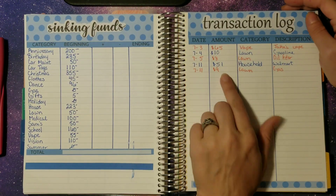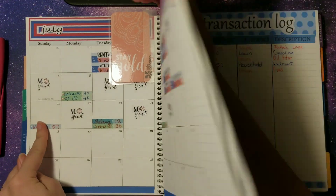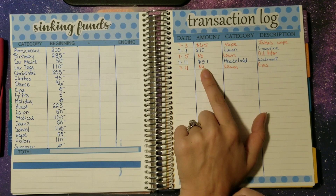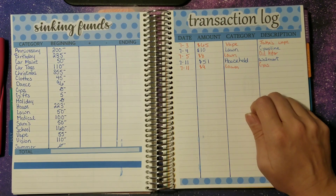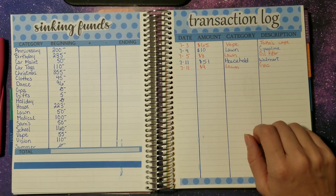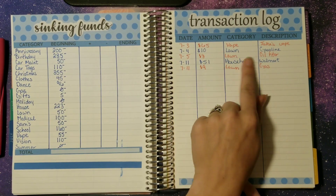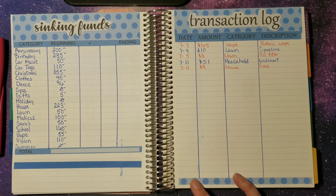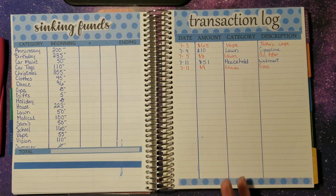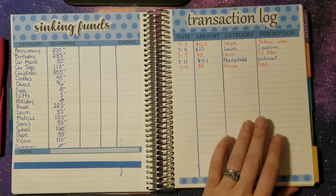We did have two transactions in our sinking funds. I went to Walmart on Sunday and picked up some household things — new muffin pans, a flat baking pan, and some mini blinds for the kitchen because it never had any and it was blinding me in the morning. I finally caved and bought those. Then James needed to get some gas to cut the grass — we go through a lot of gas. He also spent $8 on an oil filter last week. Those are the only sinking fund transactions so far. We're also adding to summer funds since there are still several weeks left before school starts back.